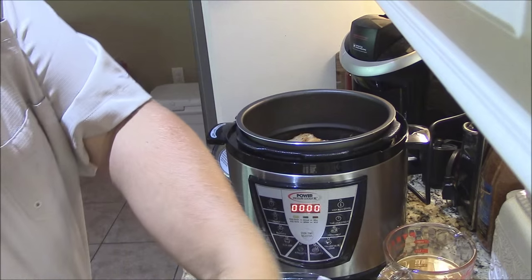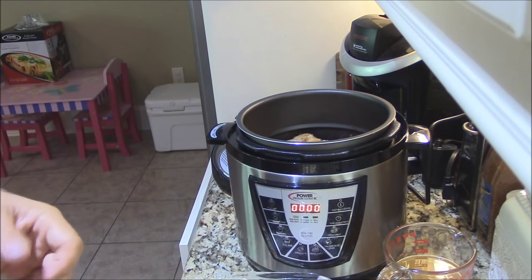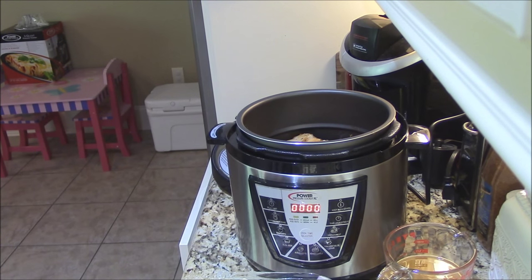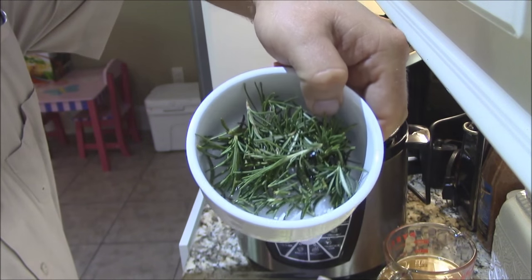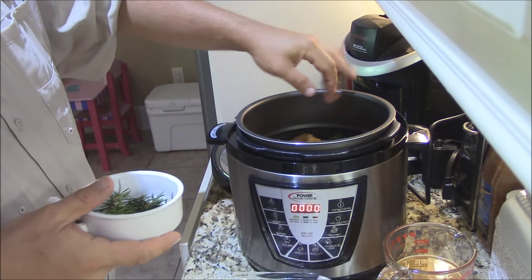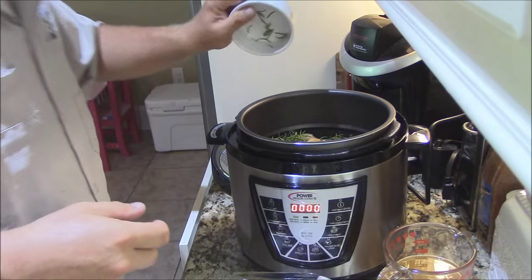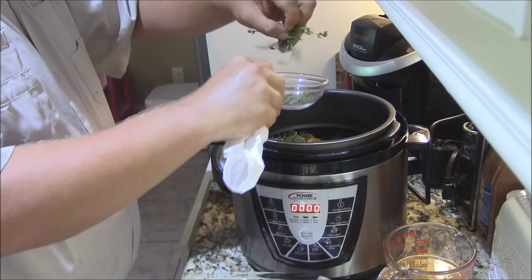I marinated that chicken in Tuscan sun-dried tomato marinade last night. I think that will give it some good flavor. You don't have to marinate chicken if you don't want to — I just want a little extra flavor. Now I'm going to go with my fresh rosemary I just picked out of the garden — about four sprigs. I take the tender pieces and pull them off; you don't want that woody stuff in there. I'm going to sprinkle that rosemary over the chicken. Then I've got some nice fresh thyme — sprinkle that over it as well.